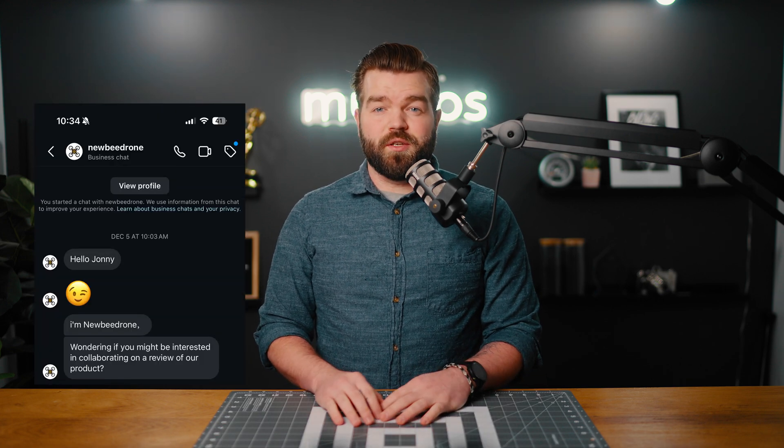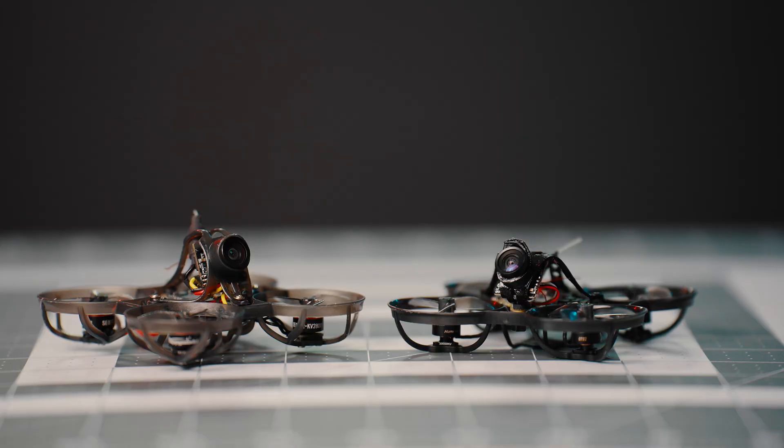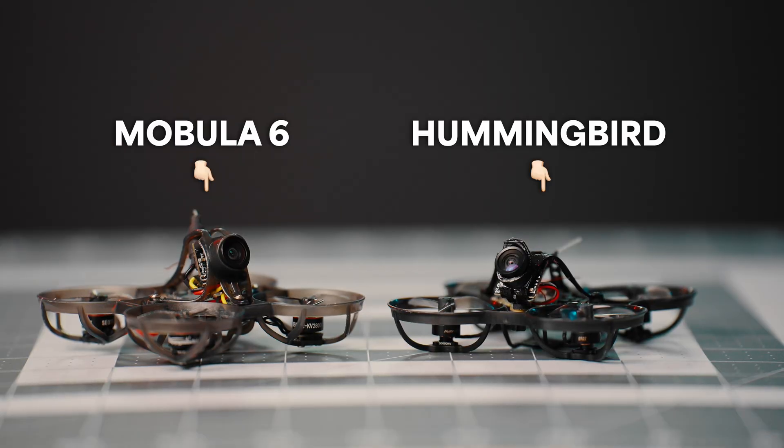When Newbie Drone offered to send me this drone, I started researching it. It looked like a normal, lightweight, 65-millimeter drone. I thought it was going to be just like my Mobula 6 I bought a few months ago — and oh, how wrong I was.